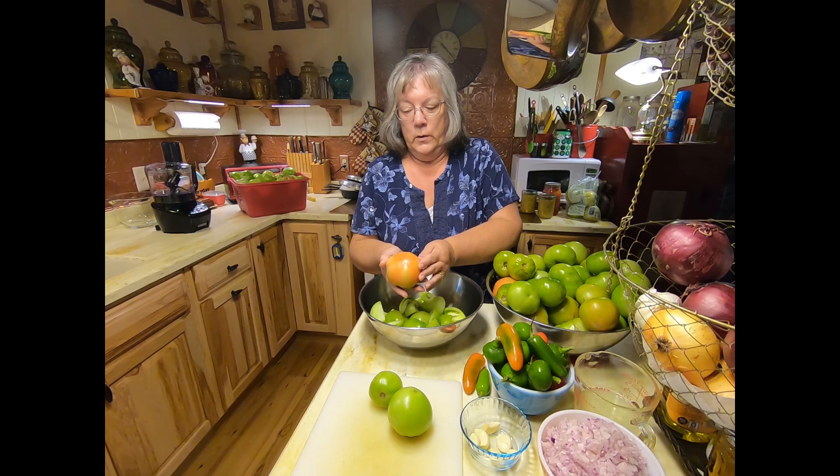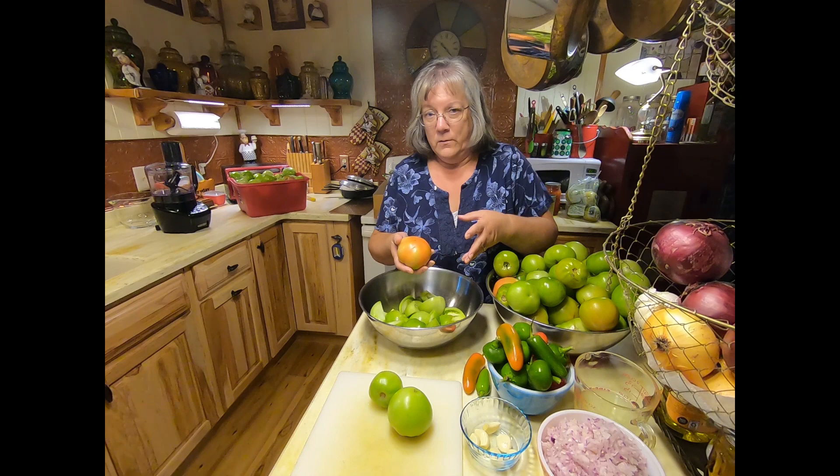Thanks for joining me here in the Garden Spot Acres kitchen. I'm continuing this mission of using up these green tomatoes. I have a bucket full here behind me, a bowl full here, and I still have nearly half a cart full outside waiting to be processed. But as you can see, some of my tomatoes that were totally green when I picked them are beginning to turn red.